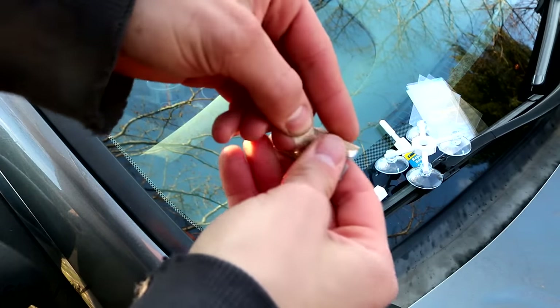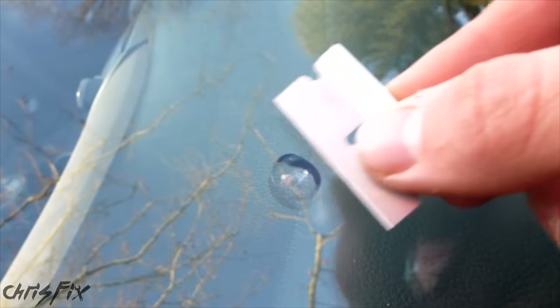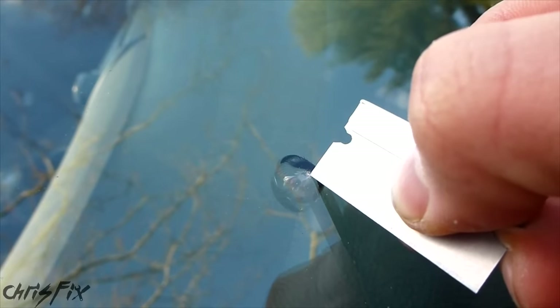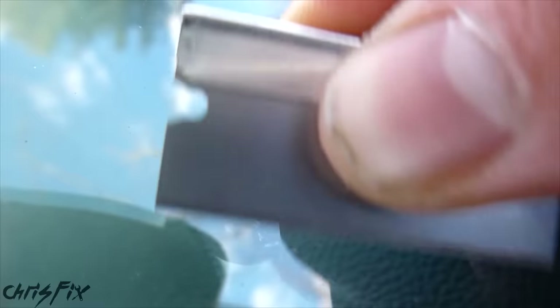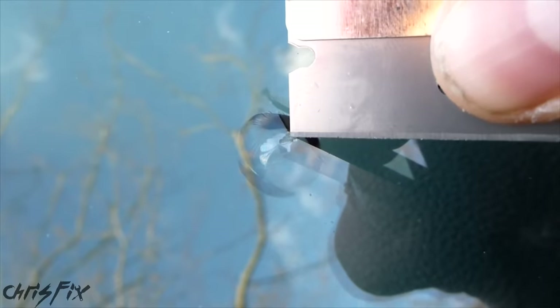The first thing we're going to do is open up the razor and clean the area around the chip. When cleaning with the razor, just place the edge flat against the glass and slide it back and forth — we want the area above the chip to feel smooth. Then use the edge of the razor to pick out any debris from the chip. You don't want any loose pieces of glass in there, so clean it out good.